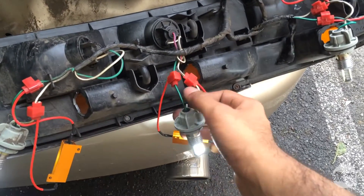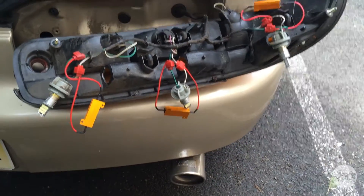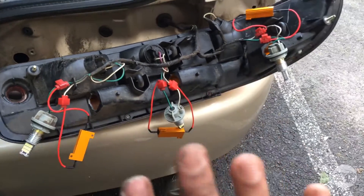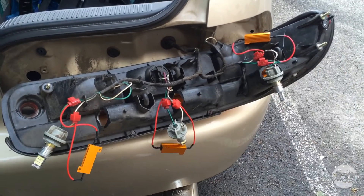After tapping all the wires with the T-taps and resistors, you can see that it blinks at the appropriate speed now. So all that needs to be done is to put the bulbs back in the housings, and then take the whole tail light and put it back onto the bumper. And that's it.